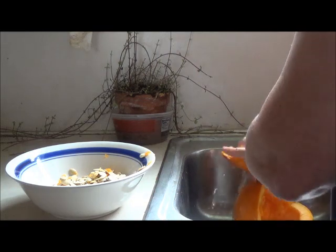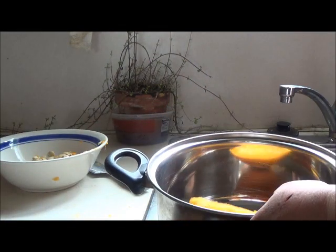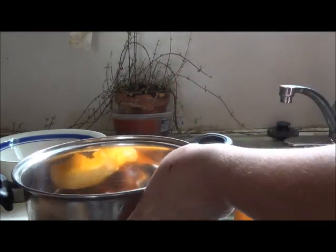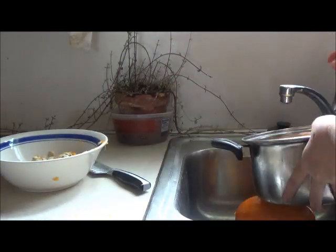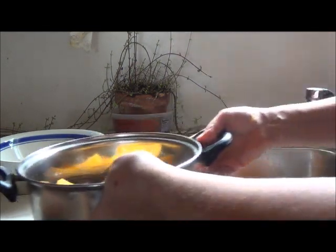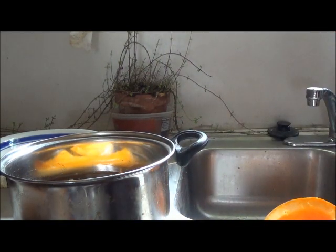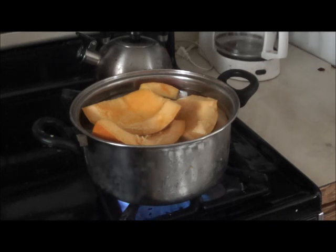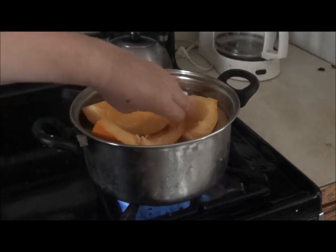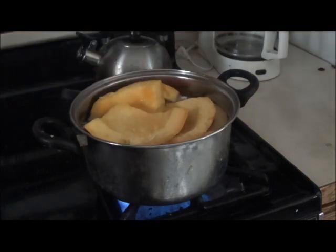Then you wash the pumpkin pieces really well. I would cut them up into manageable pieces, and wash the outside as well as the inside. Then you put them in a pot with water and boil the pumpkin pieces like you would potatoes — just boil it until it is soft enough that you could poke a fork through it. Just cook it until it's soft like a potato.